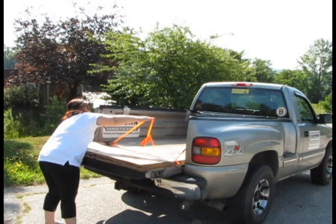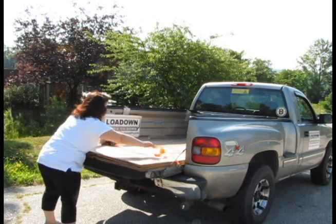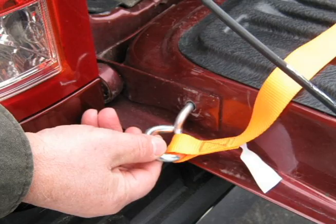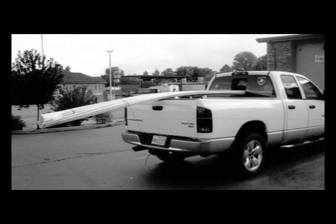This ratchet and tie-down offset hook system fits most Ford, Chevy, GMC, Dodge, and other pickups with two 3/8 inch holes in the tailgate. The Load-Down Cargo Tie-Down is the solution to your back-breaking woes when it comes to securing loads in your pickup.